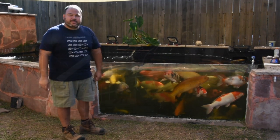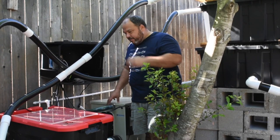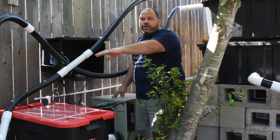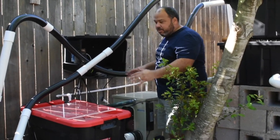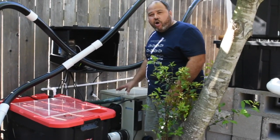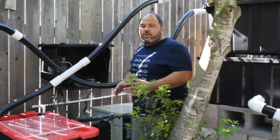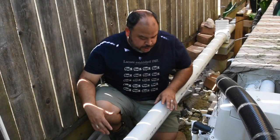We're here on the filter side of the pond. This filtration system handles not only the big koi pond I just showed you, but also other ponds on the property, which is why you see so much equipment. But right now I want to focus on this unit right here — this is the RDF, the rotary drum filter. I want to show you how it works and explain why they're such amazing filters.